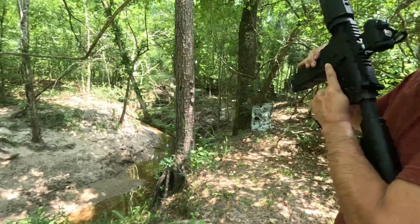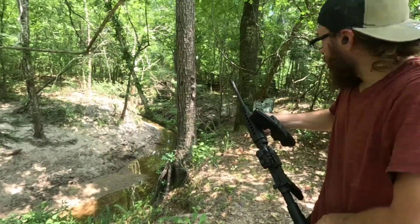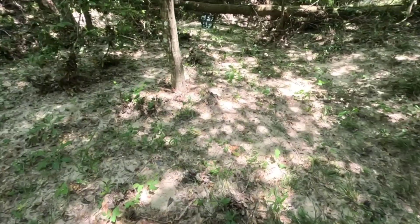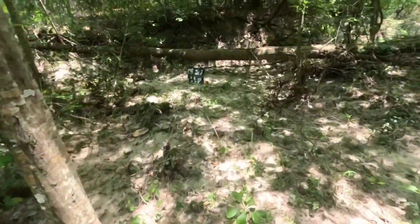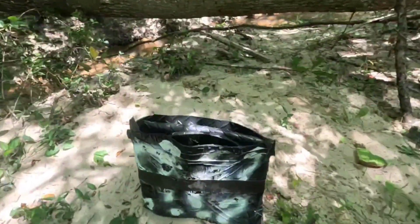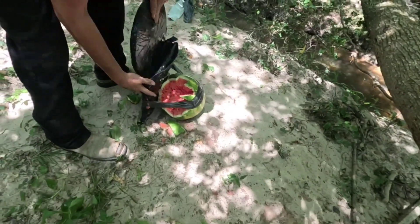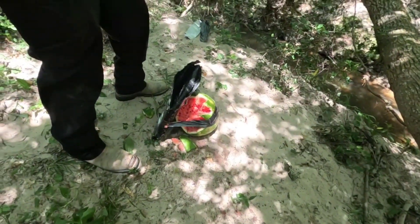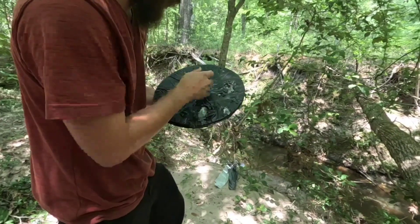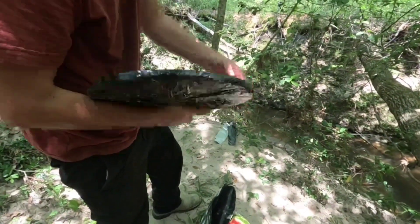I saw stuff move — I think that's going right through. I saw the watermelon fly back. Walking up and I already see pieces of our victim. Clean hit from the 5.56 right there and that blew a hole straight through it.